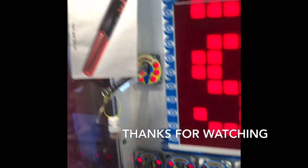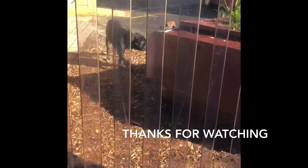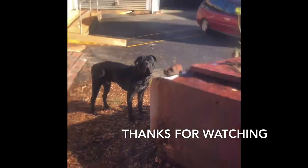42 on the knocker. Thanks for watching guys, see you on the next one.